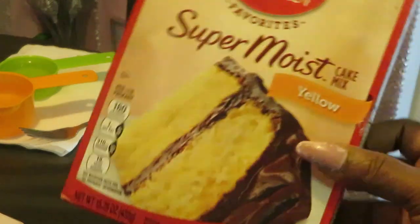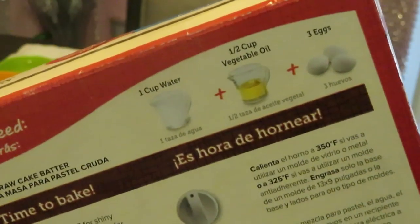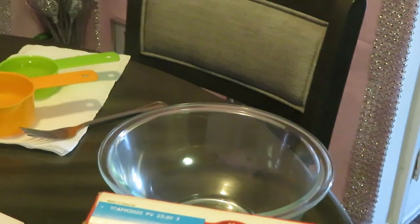That's what we're doing today guys, this is what we're baking — quick and easy, just like I like it. One cup of water, half a cup of vegetable oil, and three eggs. That's all we need guys. I've baked cakes on my channel before, so anyway let's get the baking going.